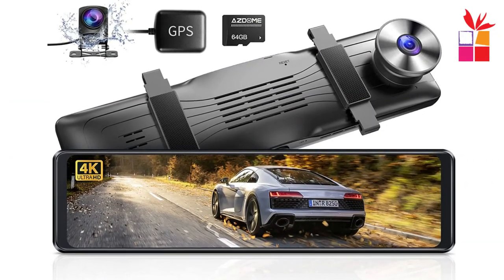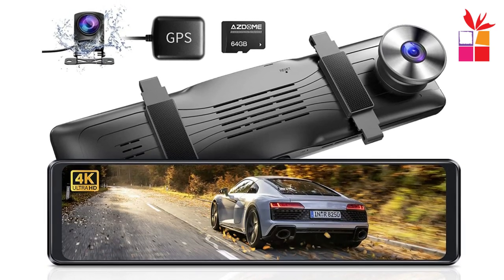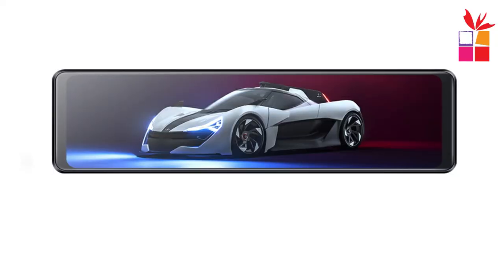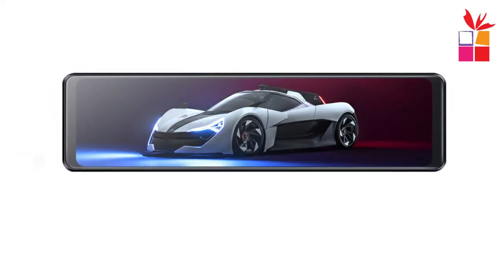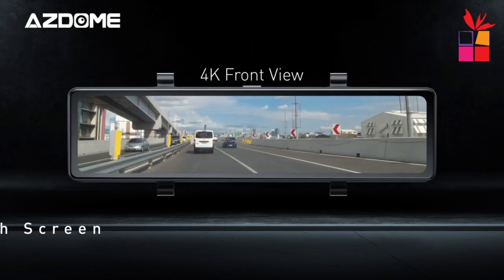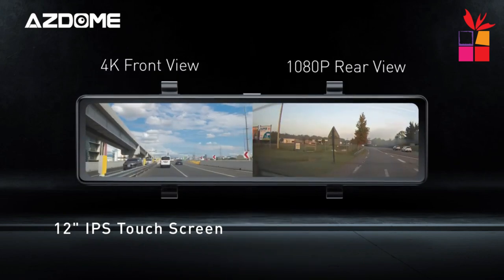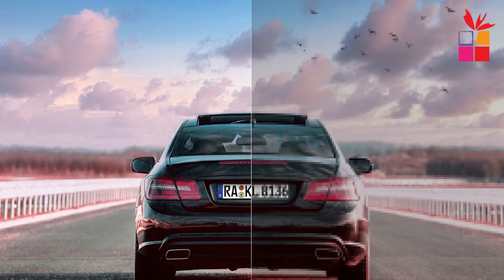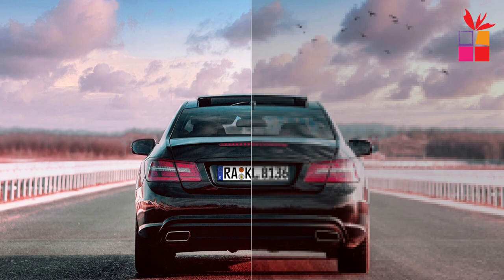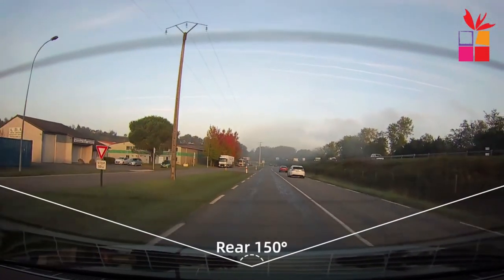Number 1: Asdome PG-19X Dash Cam. The Asdome PG-19X Dash Cam is a feature-rich device designed for recording and monitoring your driving experiences. It is equipped with a large 12-inch IPS touchscreen display, providing a clear and intuitive interface for viewing, adjusting settings, and playing back recorded videos. The PG-19X features a 4K front camera that records high-resolution video footage of the road ahead, along with a 1080p rear camera that captures the view behind your vehicle, ensuring comprehensive coverage of your surroundings.